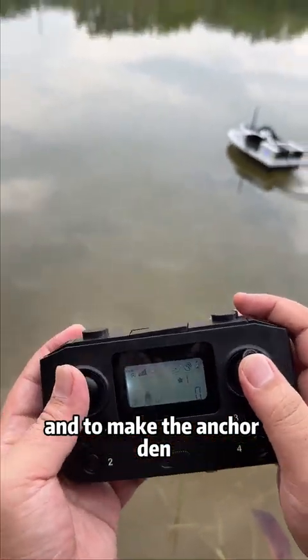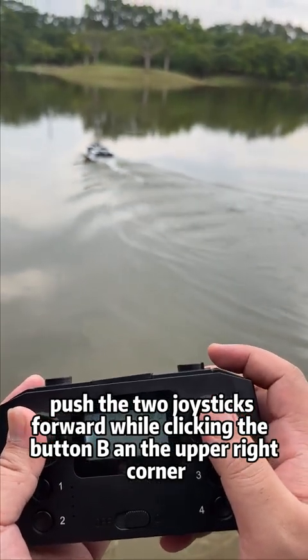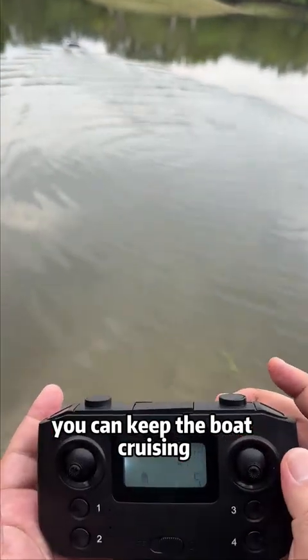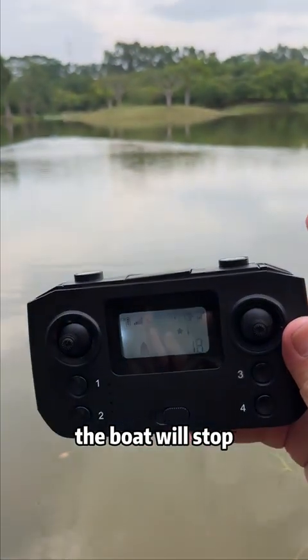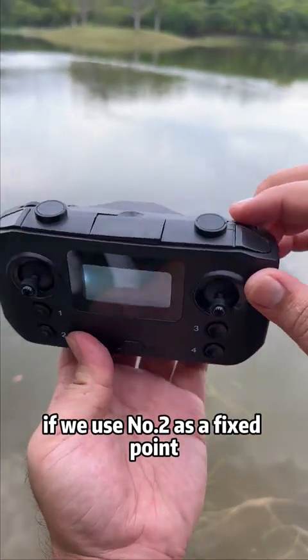Now operate the boat and let it run out to make an anchor den. Push the two joysticks forward while clicking button B at the upper right corner to keep the boat cruising. When the boat reaches the designated location, click button B at the upper right corner to stop the boat. We are now setting a den.